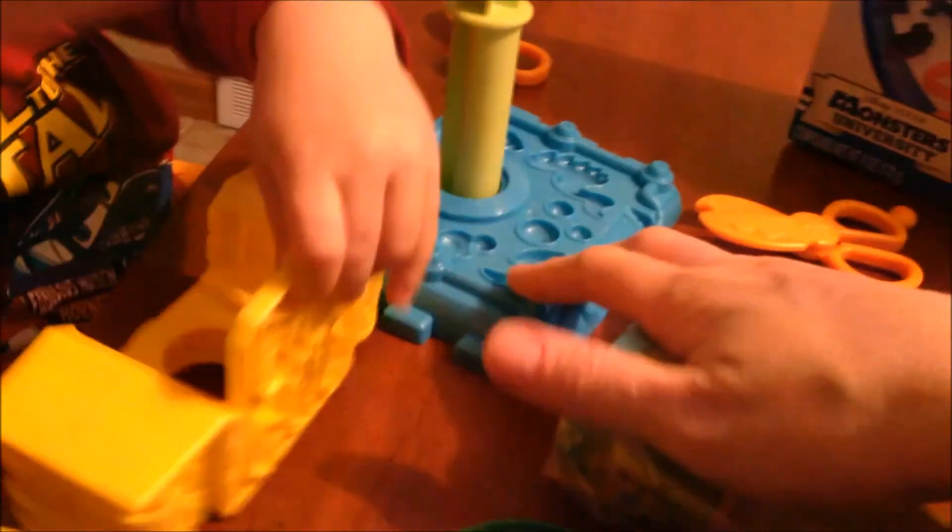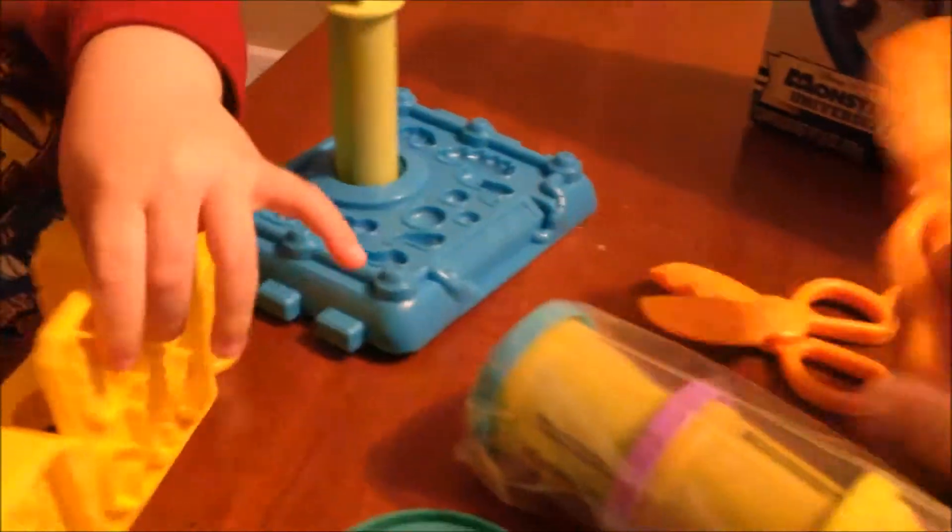There's a chair, there's the base to the chair, and there's two pairs of scissors. Oh, this is the actual one I bought today. So we've got to open it up.